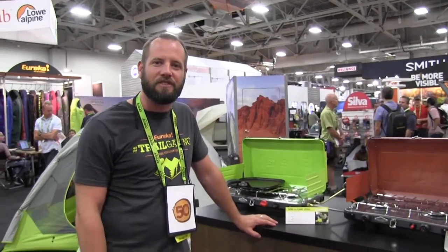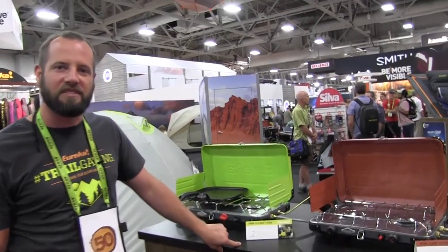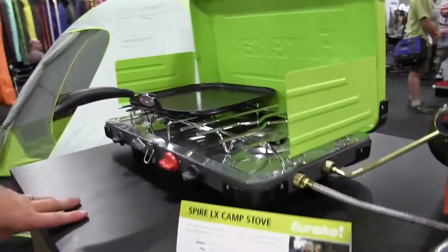Hi everybody, Paul Leonard here, excited to introduce the new Eureka Spire Stove Series. We have two new stoves coming out in 2016: the Spire stove here on the right and the Spire LX stove on the left.